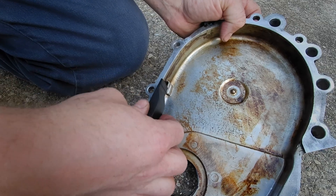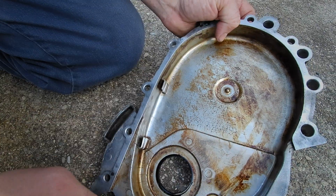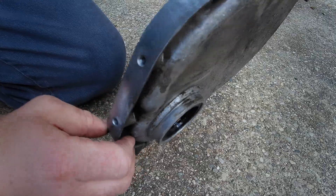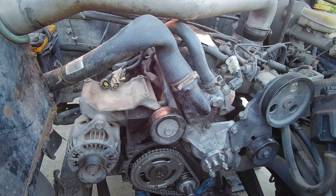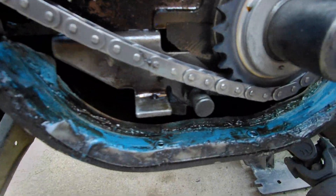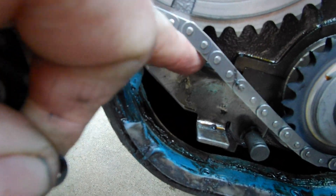Once I put the new chain on and put this back on, it should be a heck of a lot quieter. I've got it all cleaned up, got new seals and gaskets — everything to go back on it.